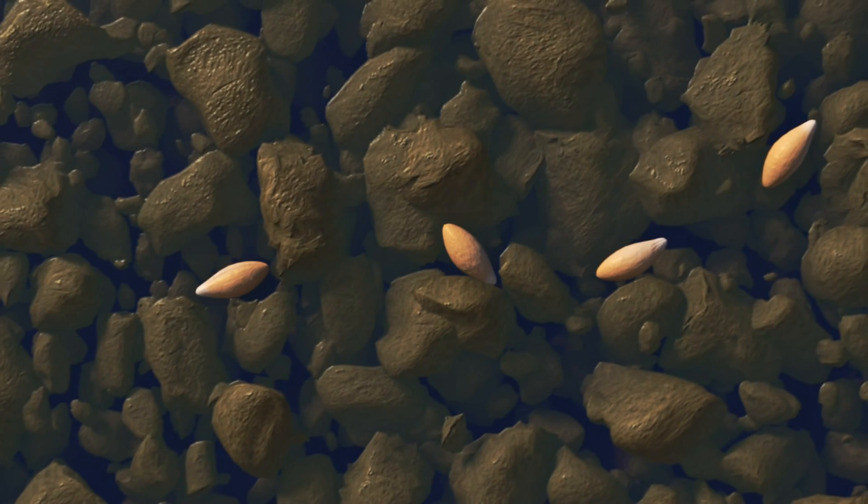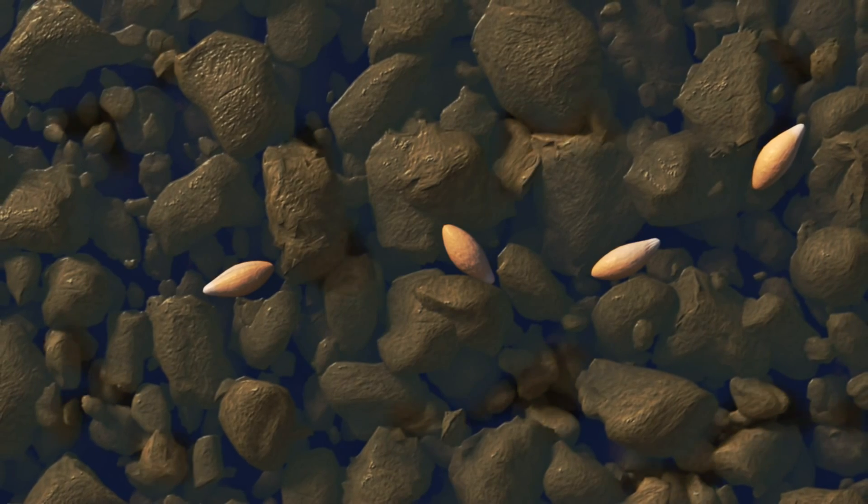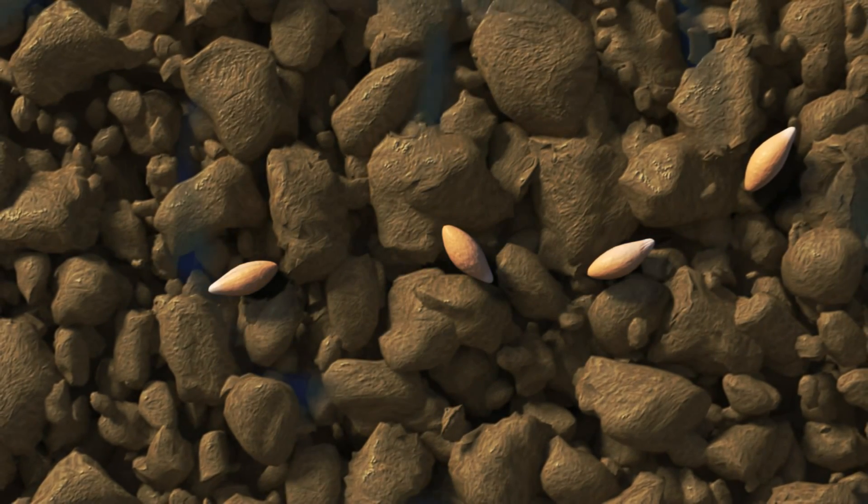When soils are cultivated, much of the soil humidity escapes into the atmosphere. Seeds then rely on liquid water alone for germination, which comes from rainfall or irrigation.